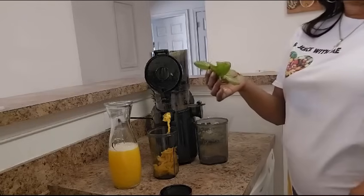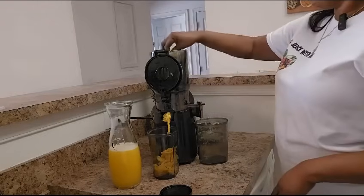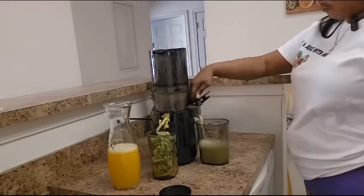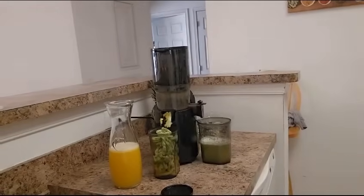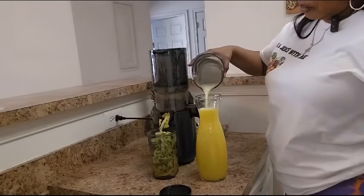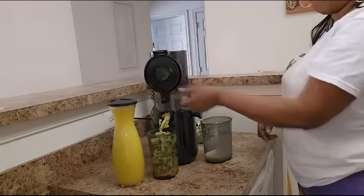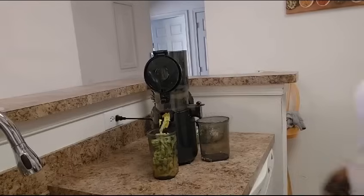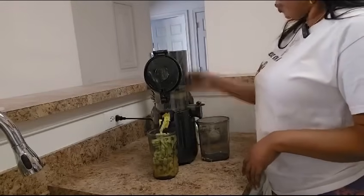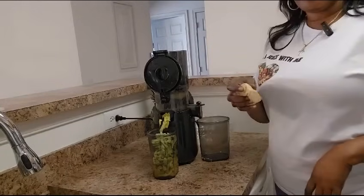Guys, I forgot to tell you that I will be adding a piece of mint in it. I'm going to put the cucumber, lime, and ginger in as well.